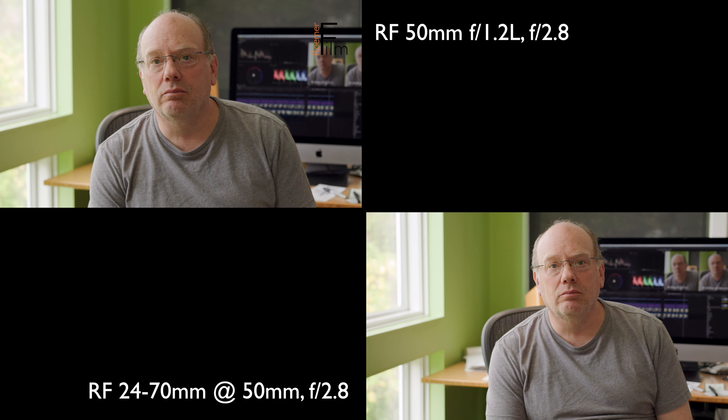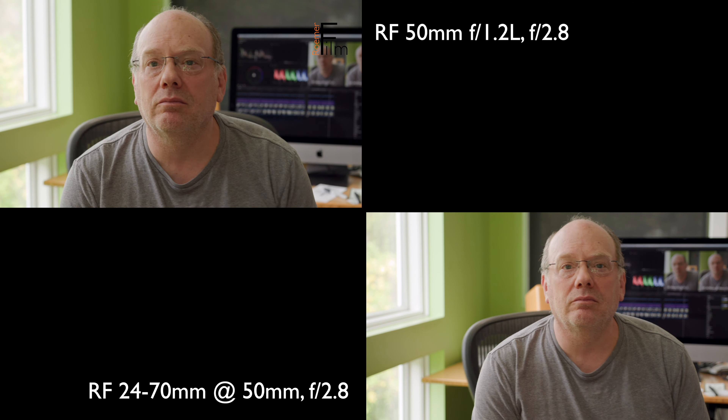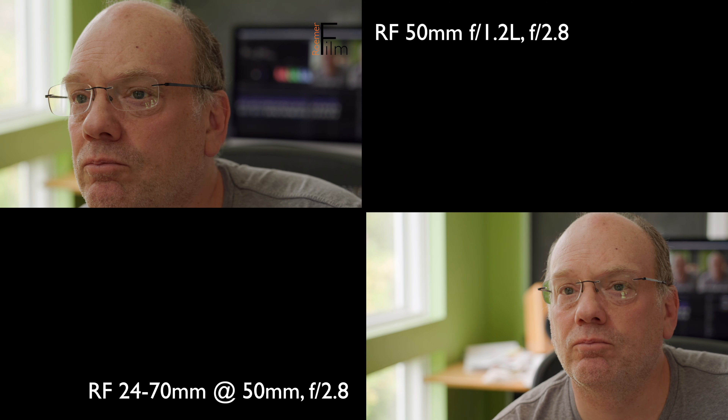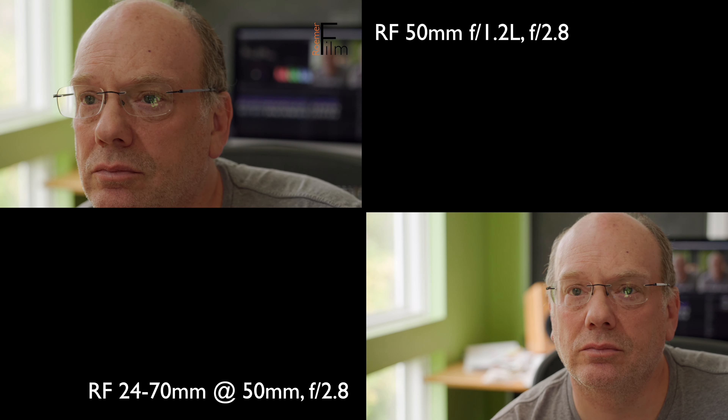This next test we're looking at now, you'll get a sense of focus breathing as I move back and forth. One of the caveats is that the 50mm f/1.2 does have some focus breathing, especially compared to the 24-70.